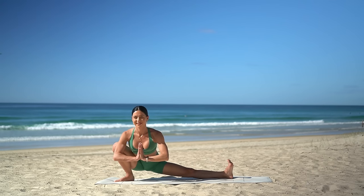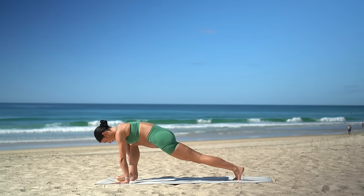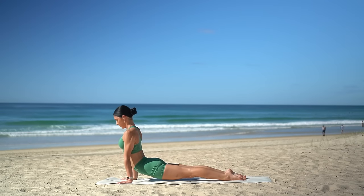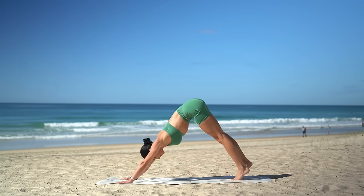Then bring your hands to the floor, pivot over your right shoulder, inhale, step back into plank. Exhale, bend your elbows — chaturanga. Upward facing dog on your inhale. Exhale, and downward facing dog.